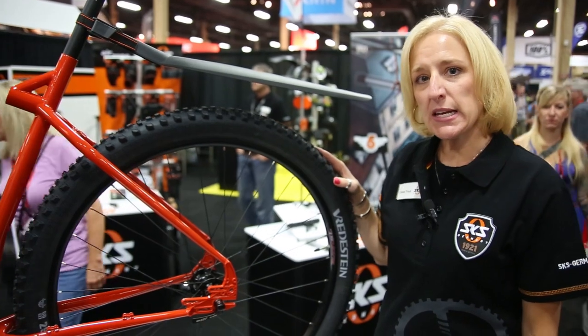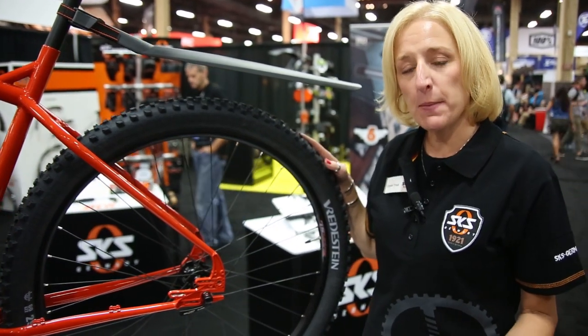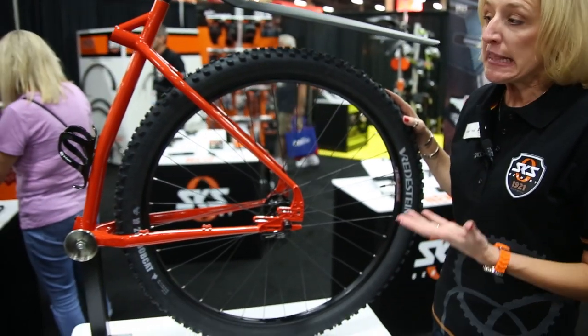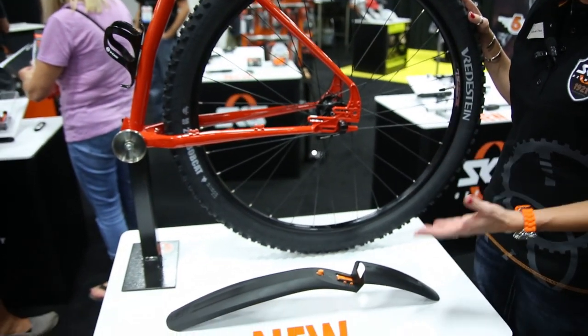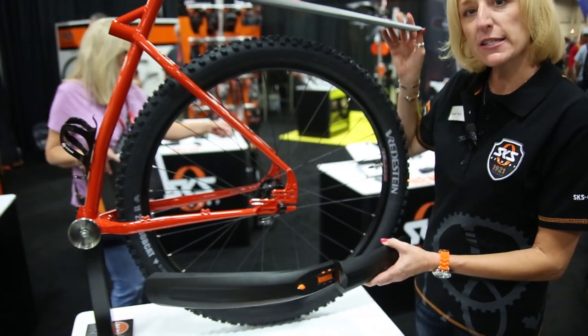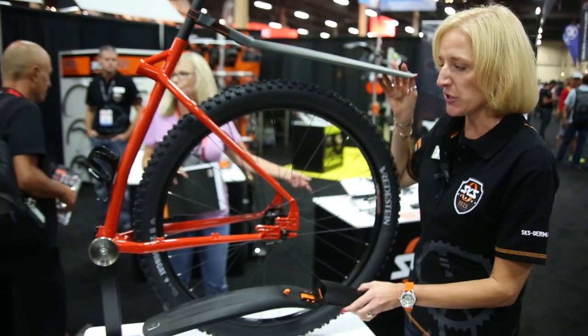As 29, 29 plus and fat bikes become more popular in the marketplace, fenders need to have solutions for these riders. This year, for 2015, we're introducing a Shock Board XL and Extra Dry XL as a solution for these fatter situations.